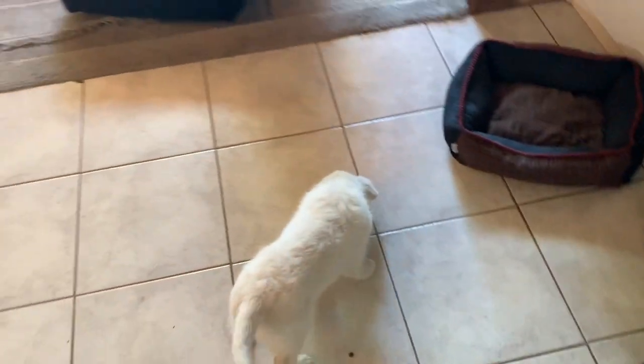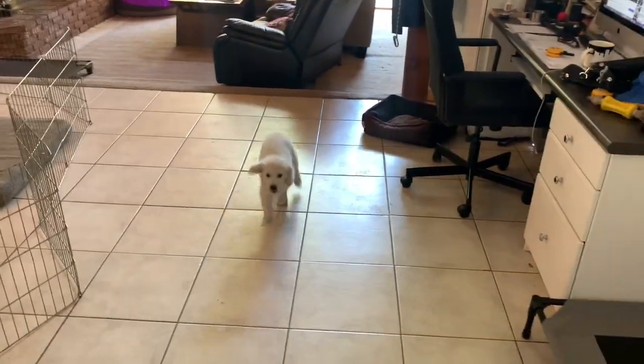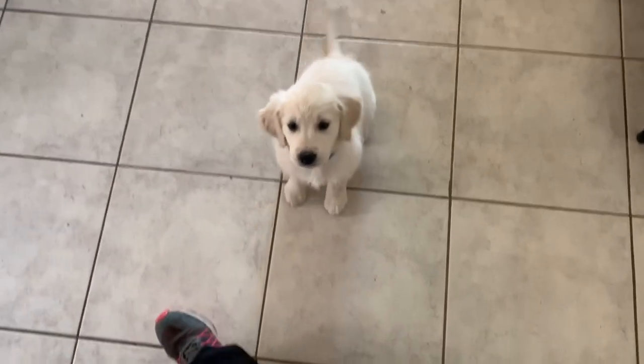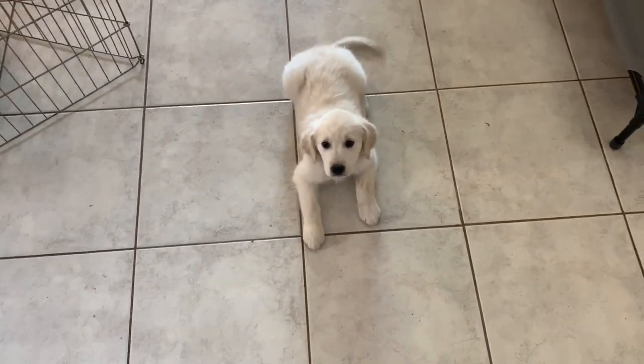When your dog hits that older puppy age bracket, you can do way bigger areas of space. Come. You can cover bigger areas of space in the yard, in the house, do different rooms, things like that. Sit. Break. And you just dump kibble on the ground. Good.